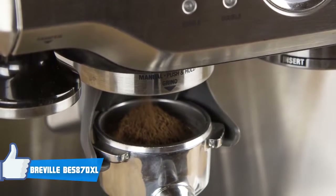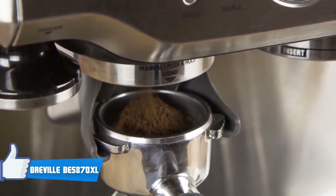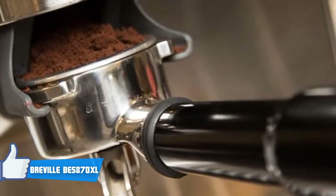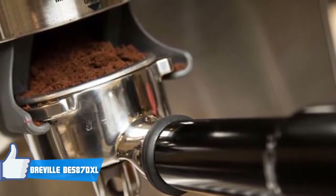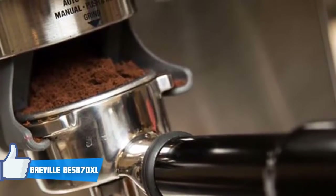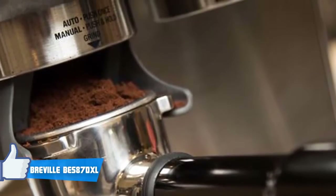However, you can also override the preset espresso option if you want to customize your drink volume. Since the BES870XL has a hands-free portafilter holder, you select the filter size and put the portafilter in place, and the machine will automatically dose the proper amount of coffee.